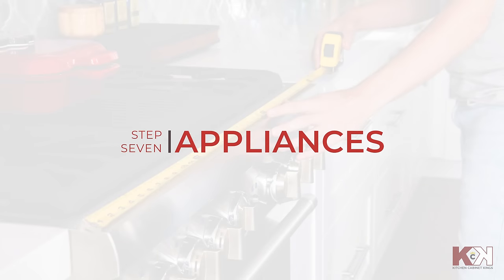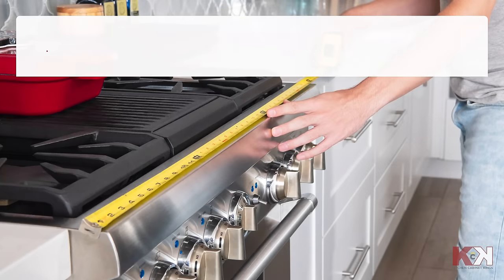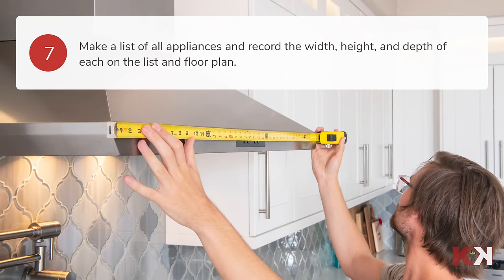We're almost done. On a separate piece of paper, make a list of all appliances and record their width, height, and depth. Don't forget to note these on your floor plan as well.